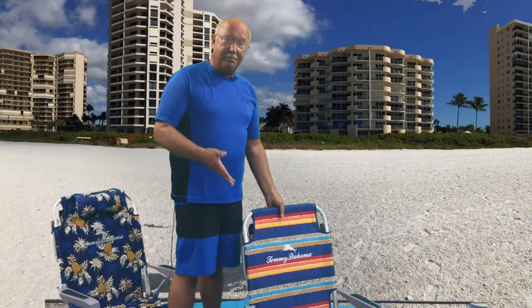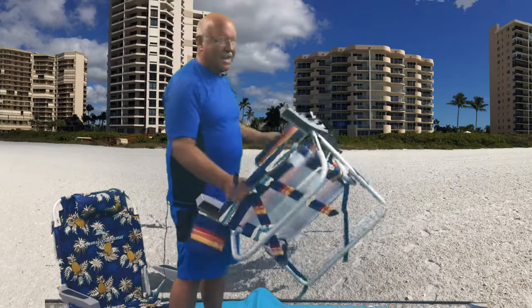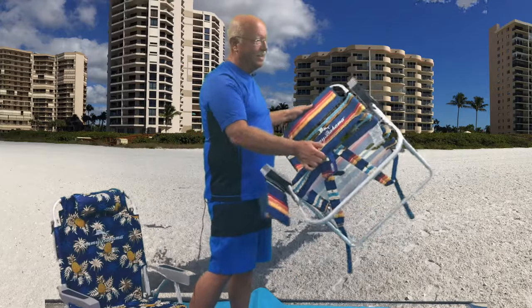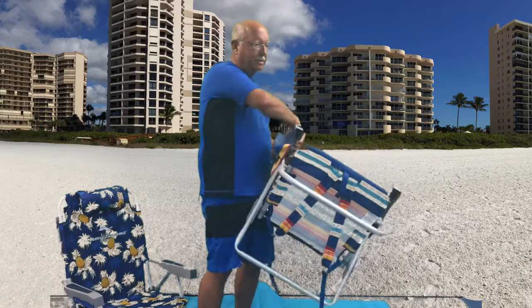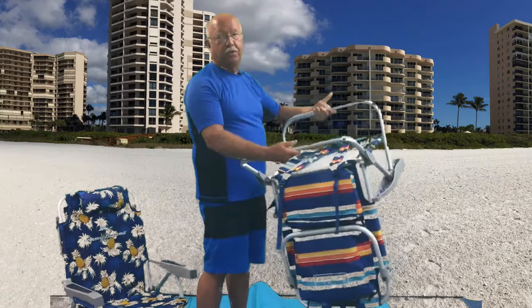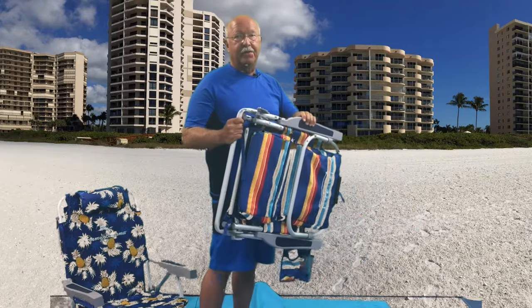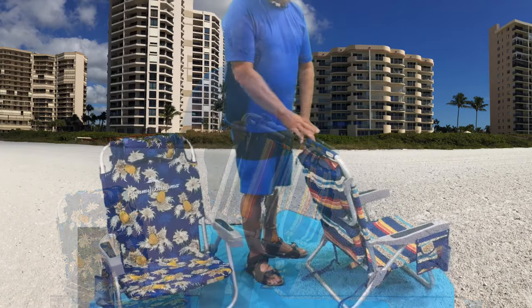If you're like me, you've seen people on the beach with this type of chair and they just cannot figure out how to fold it. Sometimes they just want to cut the chair because they don't know how. Actually, you just need to relax — if nothing else, turn the chair upside down, fold the two legs together, and you're done. It's just that easy.